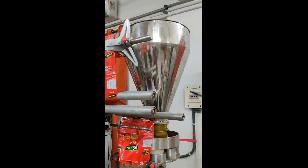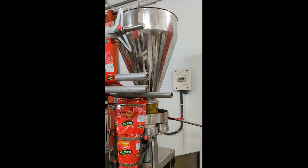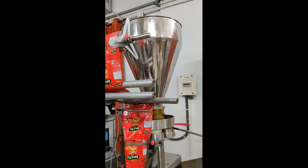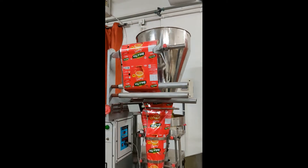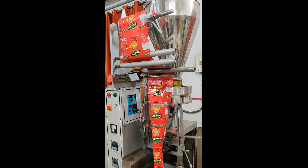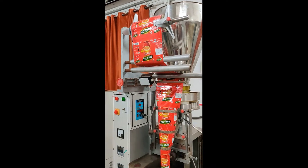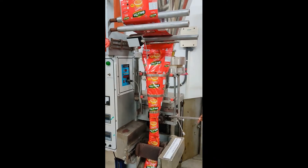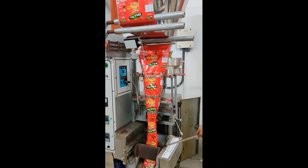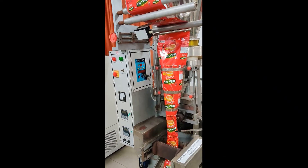The third section is the dosing section, from the top of the hopper to the volumetric section. The fourth section is the forming section, from the roller to the first sealing jaw. The fifth section is the sealing section, which includes the first sealing section for vertical sealing and the second sealing section for horizontal sealing.